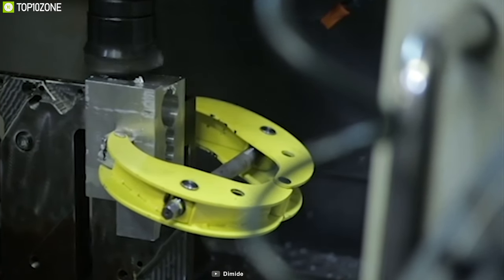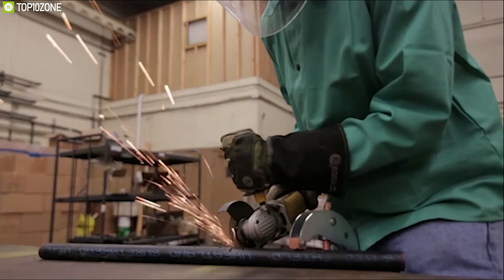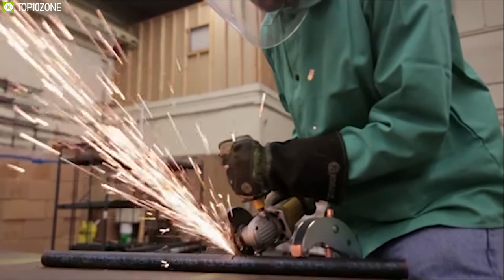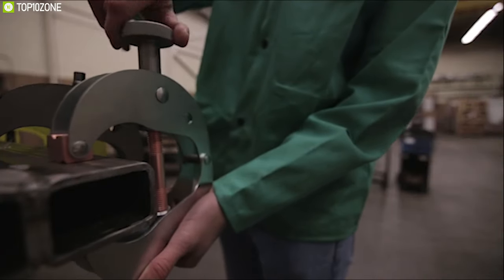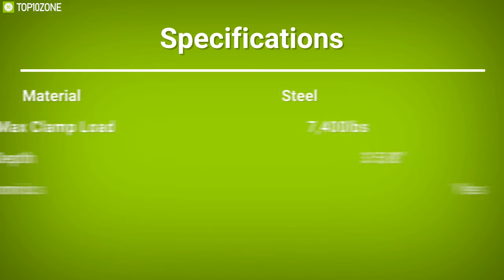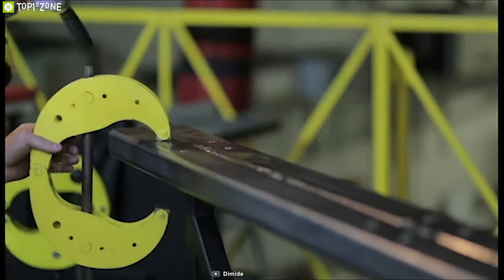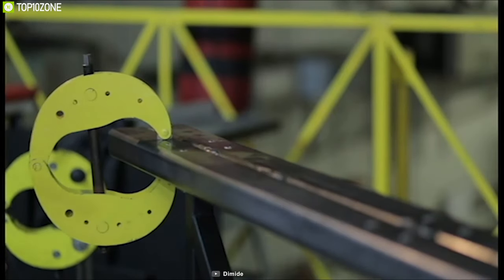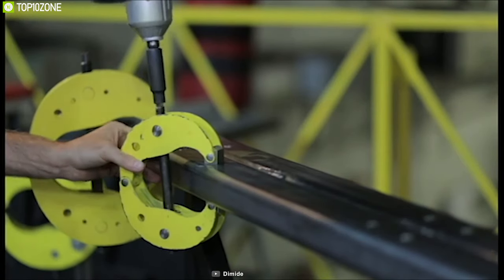This clamp features V-groove jaws to grip pipe and other round surfaces and ensures they stay locked in place. It also comes with a removable handle for a total convenient experience. Made in the United States of America, the Demite Clamp combines speed, power, and ergonomics through impact wrench compatibility to make your metalworking more efficient than ever.